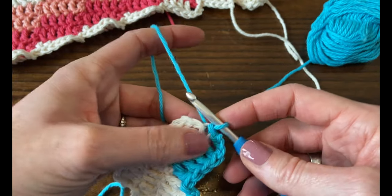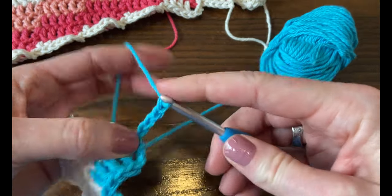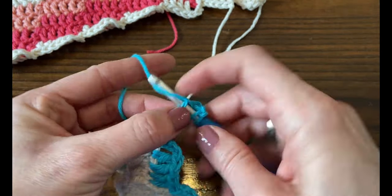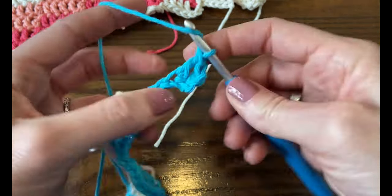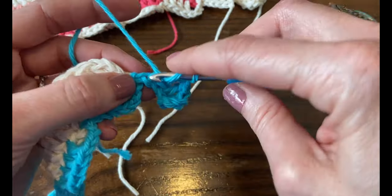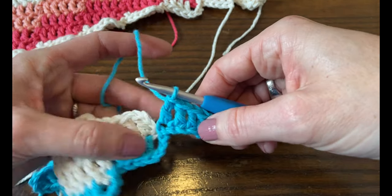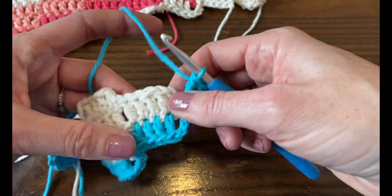This blanket is great for using up scraps, but it does have a lot of ends — that's just the price of colorwork. I love colorwork, but you have to weave in the ends unless you're using a self-striping yarn. Try to weave them in as you go. I don't have a lot of patience — I can weave them in for about an hour and then I want to get back to crocheting something else.